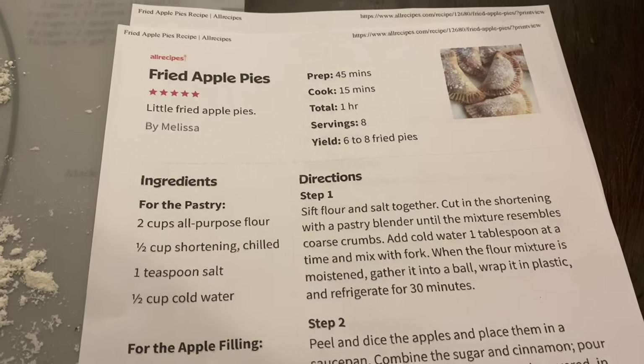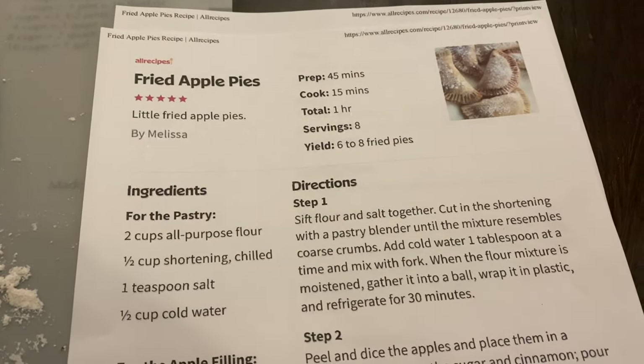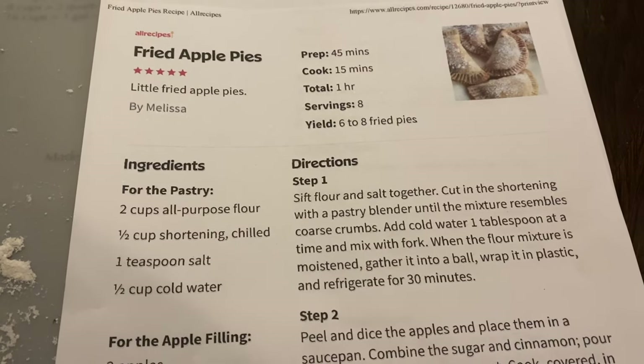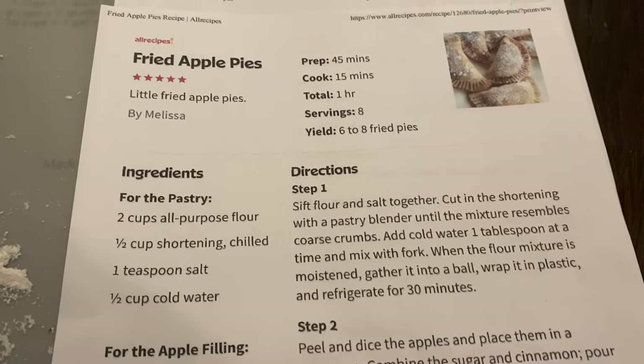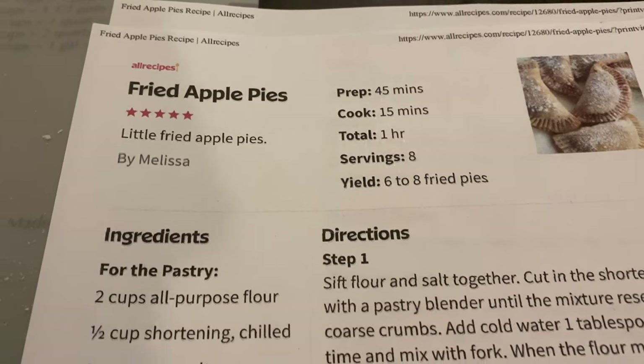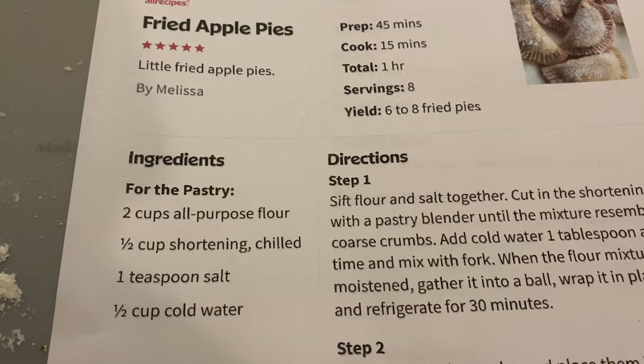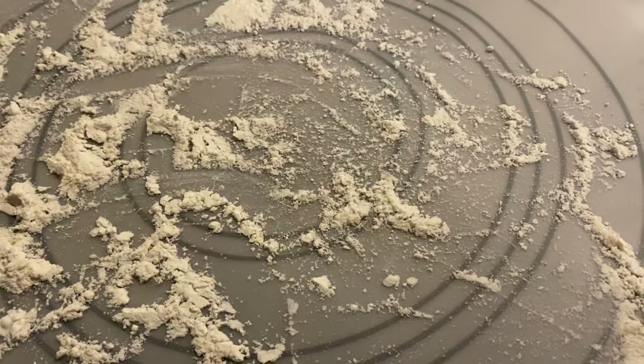Hello everybody, today we are in the kitchen and we're gonna have some snow today, so we want to do something in the kitchen and make some comfort food. We're gonna have some fried apple pies that we're gonna be making up, and we are preparing the apples right now. We've got our flour mat already laid out right here.